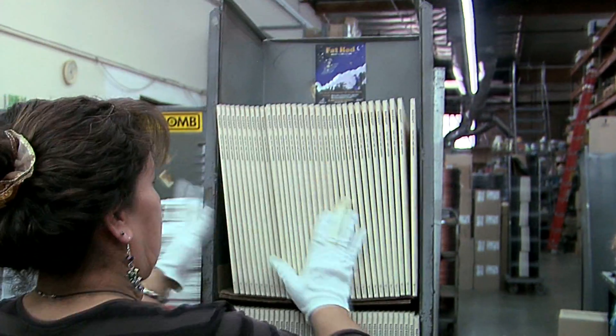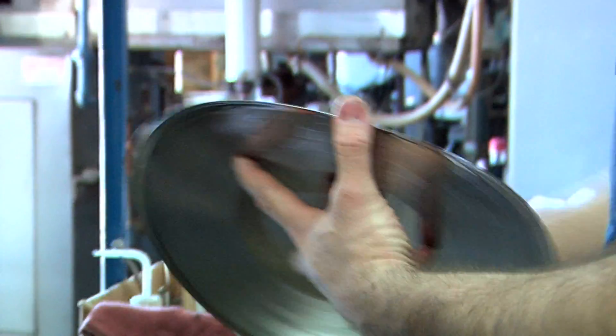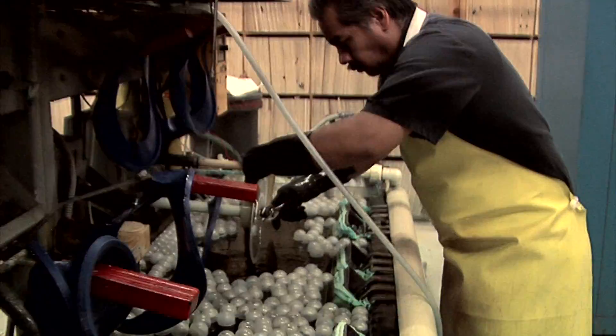Making records has pretty much been the same for as long as I've been doing it. The first step is you do your recording and you get your master that you're happy with. You cut the lacquers. From that lacquer we spray it with silver to make it conductive to electricity, because it's an electroplating process from that point on.